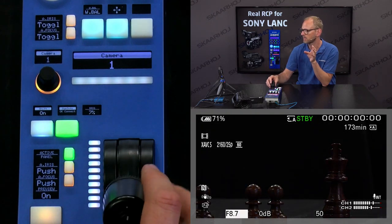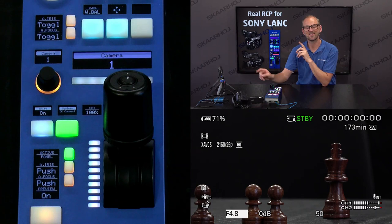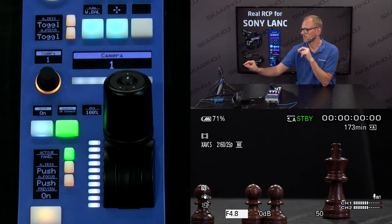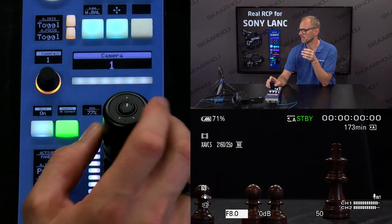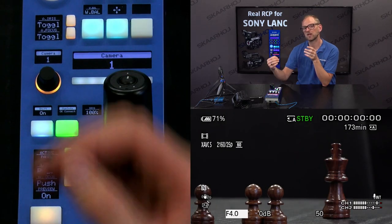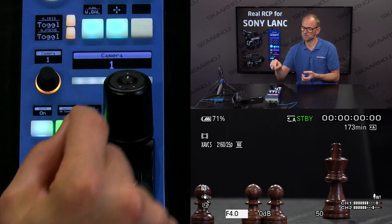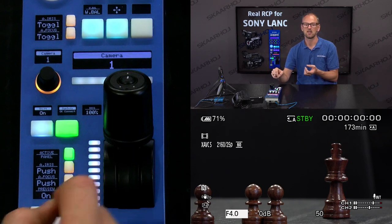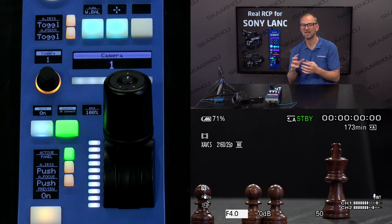Right now you can see that we have iris at f4.8 and not f4.0, which is the most I can get out of the camera at this point. I pulled the joystick back a little and then forth, and that's simply because the way we are working with the LANC protocol is circumventing built-in features of the protocol. We need to map a joystick like this to sending pulses forth and back over LANC to the camera, and if that gets out of sync — if you move the joystick too fast — you may need to recalibrate.